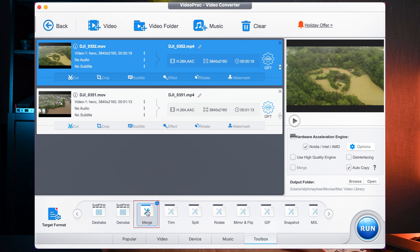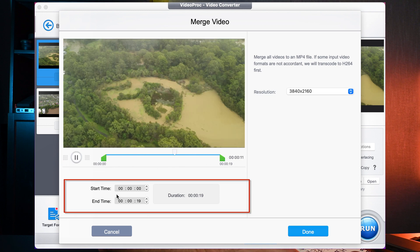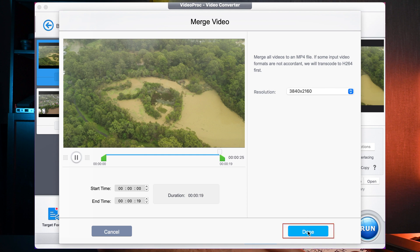Once Merge is selected, you double-click on it and it will take you to this screen. If you like, you can trim the video using the sliders here or the timestamps here — whatever's easiest for you. Whatever you trim it down to will be the portion of the video featured in the final merge. Once you're happy with that, you click Done.